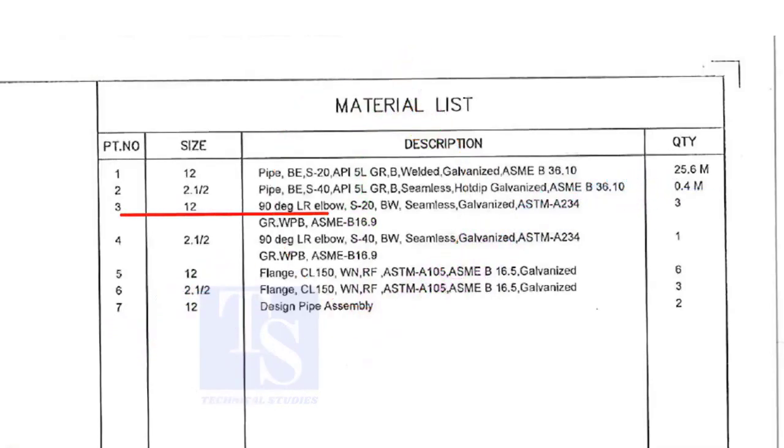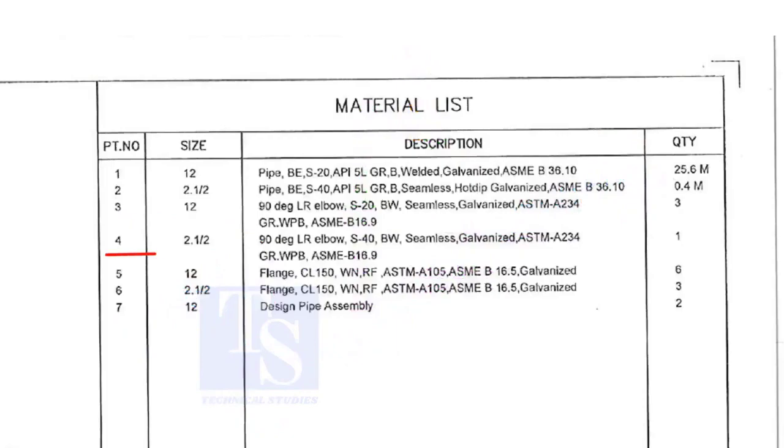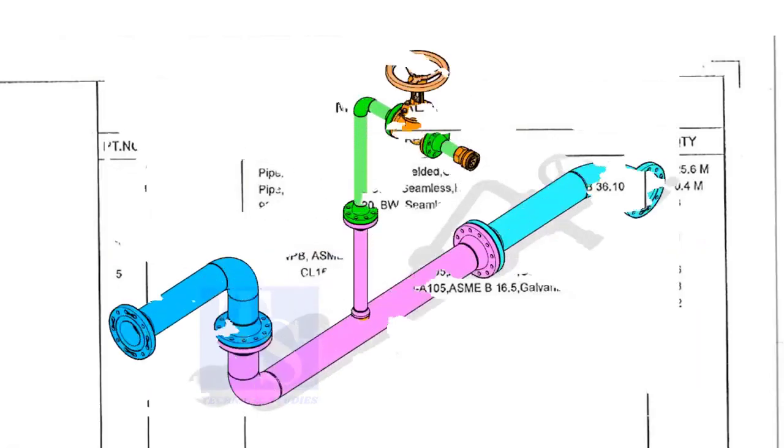Item number 3 is a long radius elbow, Schedule 20, welded, seamless and galvanized. The quantity is 3 numbers. Item number 4 is a 2 and a half inch long radius elbow, Schedule 40, welded, seamless and galvanized. Quantity is 1.